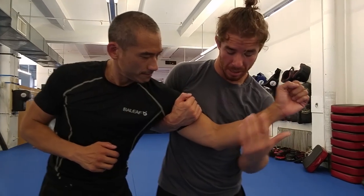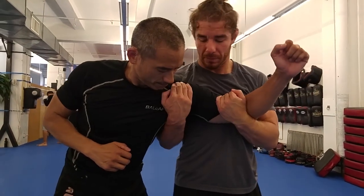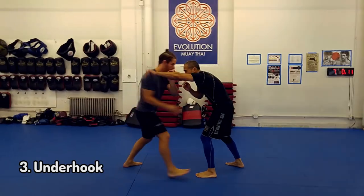Also, be sure not to skip to grabbing the hip right away. Slowly work up the arm first — that's going to ensure that you have that optimal control.